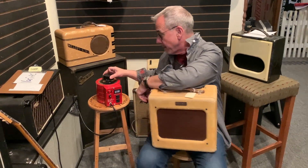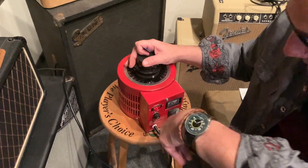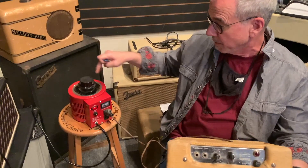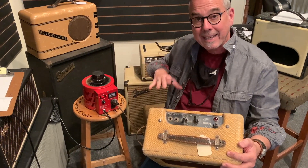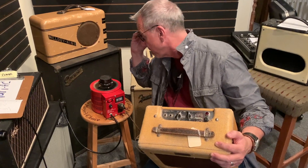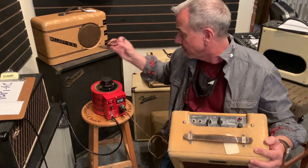So you take your Variac, you turn it down, you plug in your amplifier, you turn it on. Now you're going to notice it's so low there's no pilot light, but I'm going to bring up that Variac a little bit and let it sit. I'm going to let the juice flow — this is going to be 25 volts.